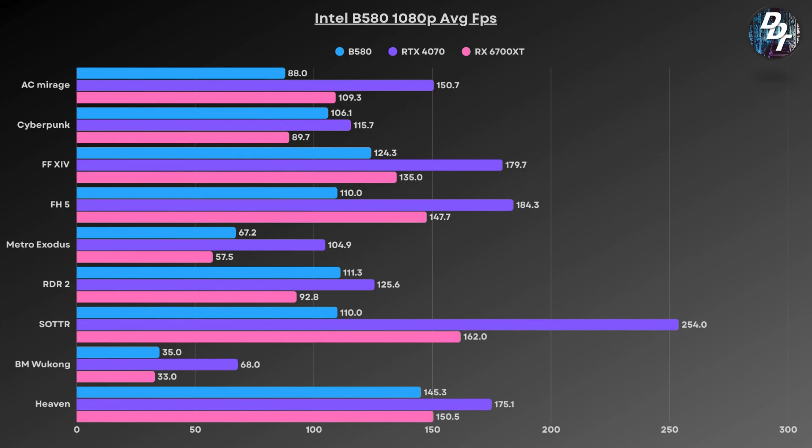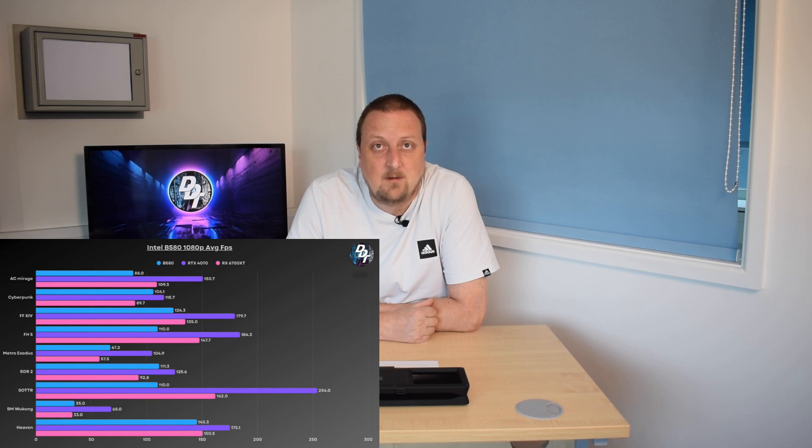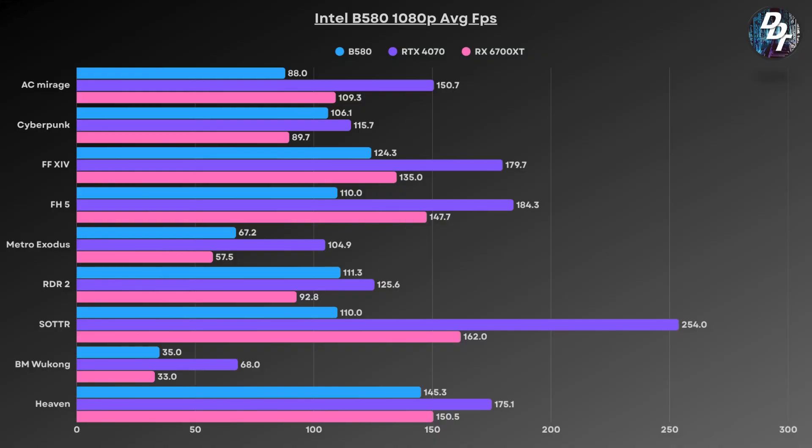So, here we are having a look at the 1080p results. We've only compared it along with the RX 6700 XT, as that is used at about the same sort of price as the current value of the B580. And we also went with the RTX 4070, as that's really the next step up you're going to get. As you can see, the RTX 4070 absolutely obliterates everything, but for the price you're looking at for the B580, it's very much on par with the RX 6700 XT. The 6700 XT does slightly perform a little bit better, but it's older hardware now.